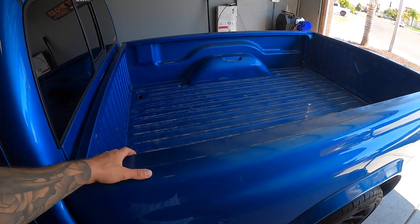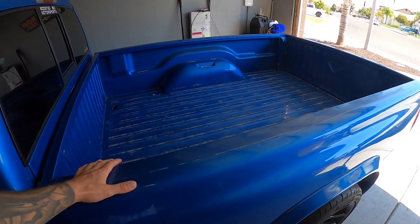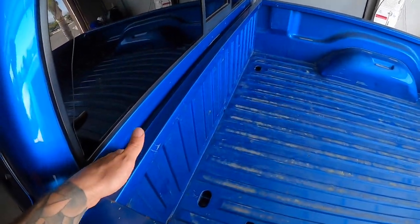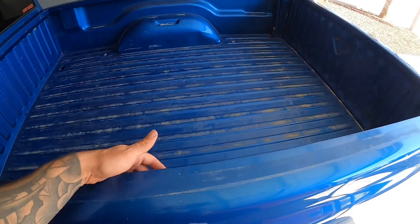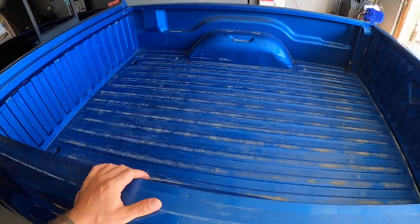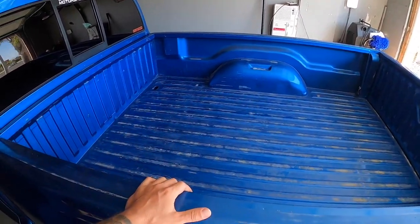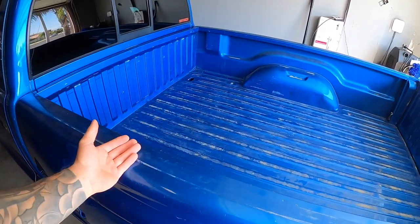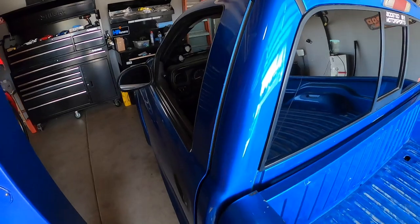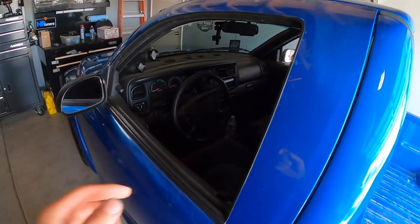I found a Snug Top tonneau cover for pretty cheap, so I'm going to take a drive and go get it. The only thing is it's missing some of the brackets — the ones that clip in the front and the ones that mount to the truck. The guy traded his truck in and just has the lid, so we're gonna go pick it up and see if it looks good. If not, we can always sell it or something.